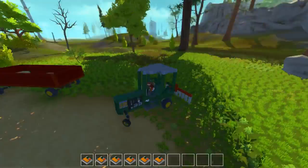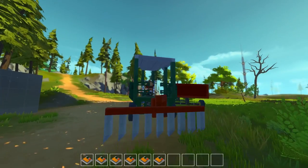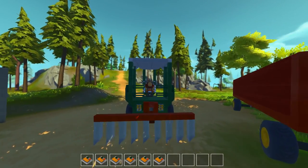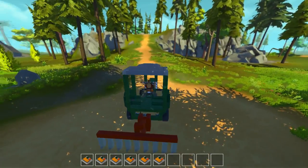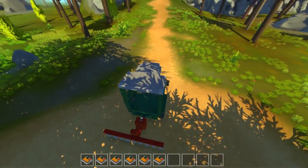I'm gonna end this episode with this plow. We made a plow, we painted the trailer, and everything is looking awesome right now. Thank you guys for watching — please subscribe, leave a comment, like the video, and see you next time.